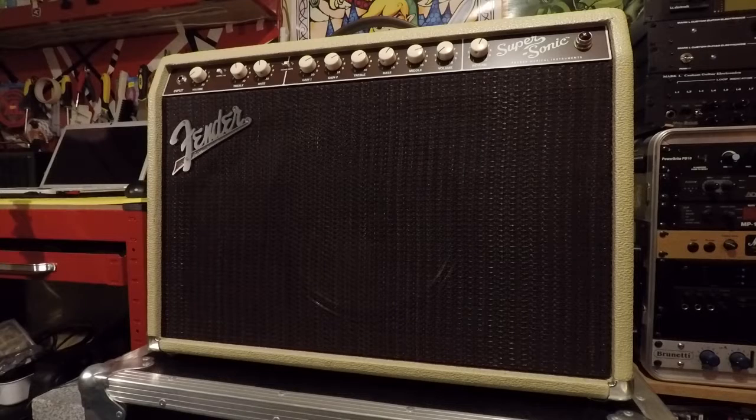Staying with the same team, this is my Fender Supersonic 22. It's a 22 watt combo, 1x12 - it's a pretty cool little machine. Plus it looks great.